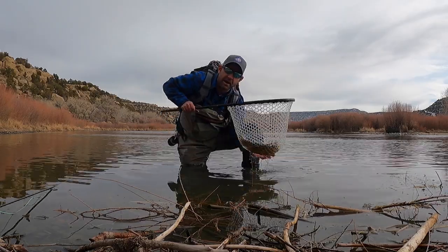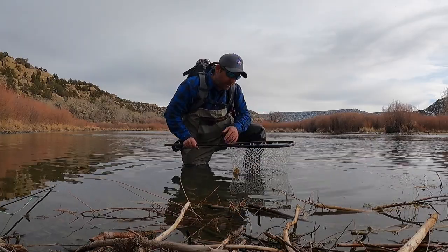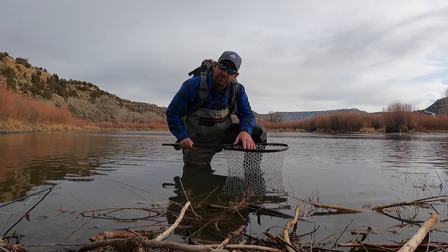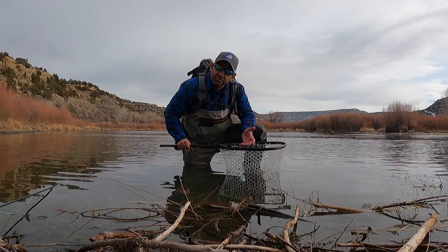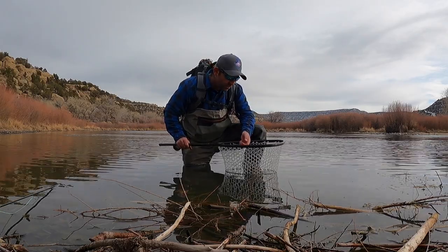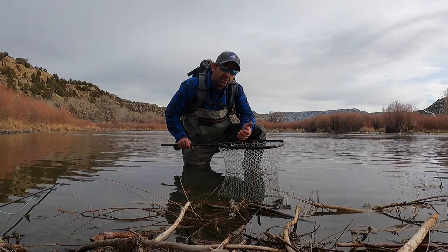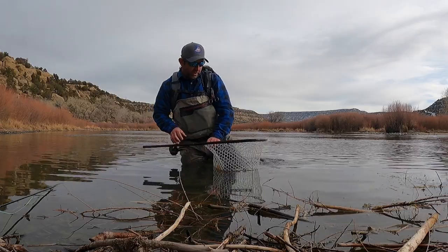Second step: always wet your hands. You can tap the bottom of your net to get your hands wet, or just dip them in the water. That helps with keeping the slime on the fish for its immune system. I see a lot of people wearing gloves — those will take the slime off as well.